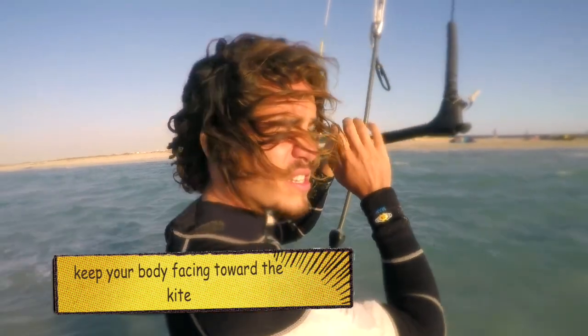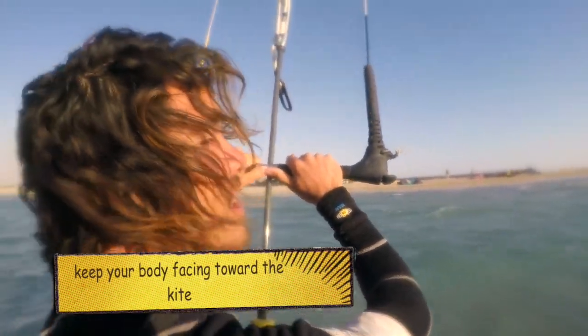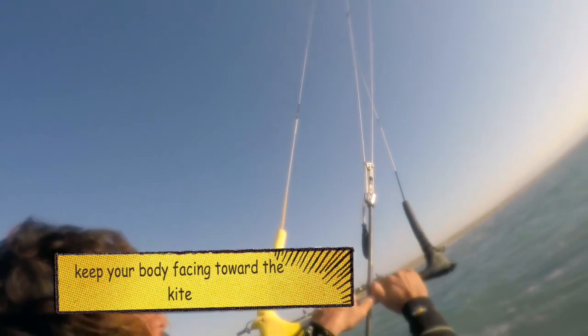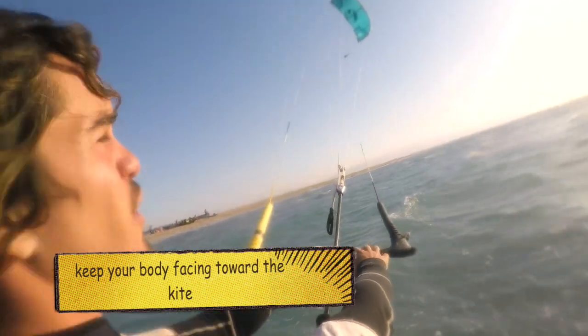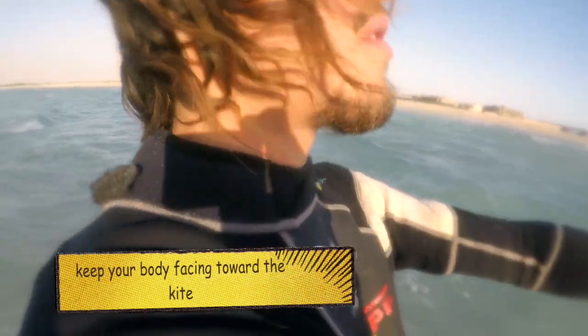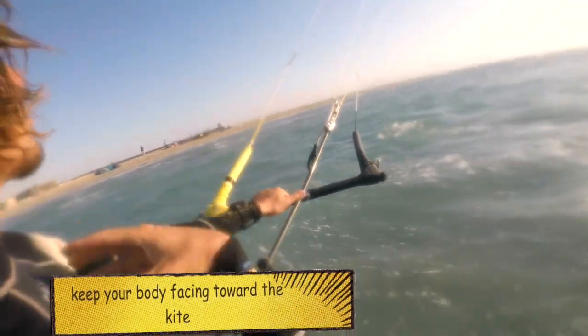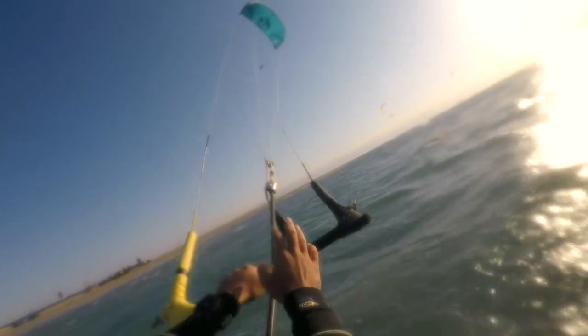Let me show you this right now. My kite is at 12 and I'm going to pull it down to 2 o'clock. You can see I'm slowly turning my body and shoulders in front of the kite — staying like this is uncomfortable. Both shoulders in front of the kite, one foot in front of the other, to stay more stable.